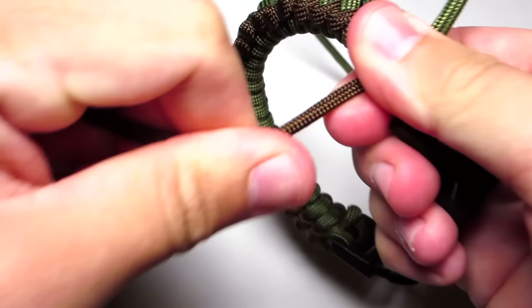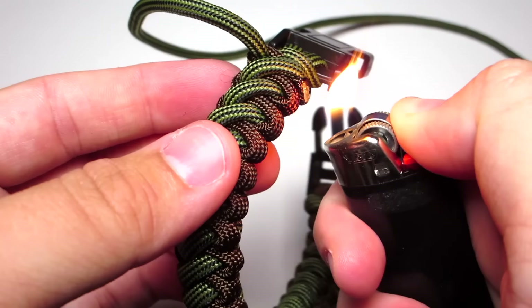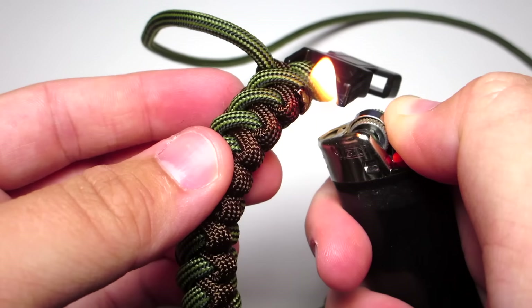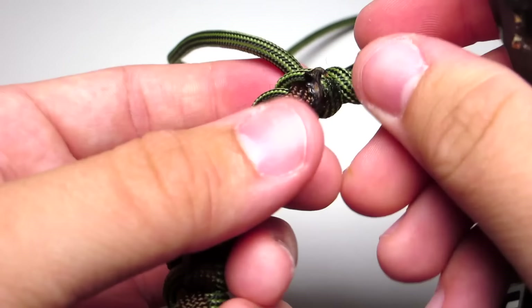Once you get down to the bottom, do as many of those stitches as you can. Then tighten those last two strands and go ahead and clip and singe them — and then you're done.